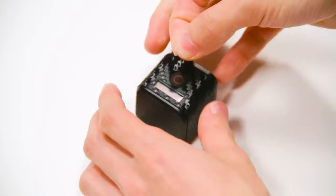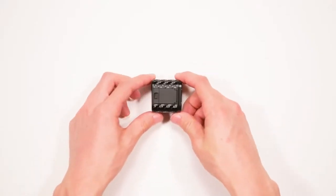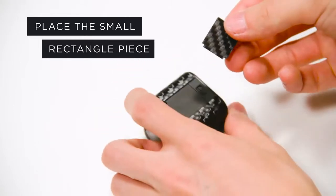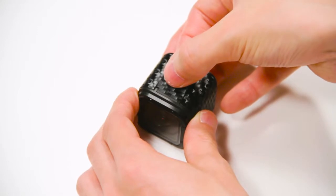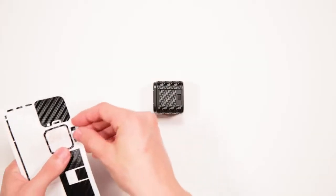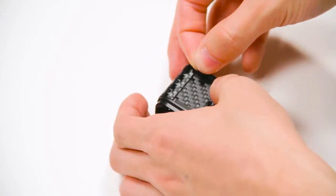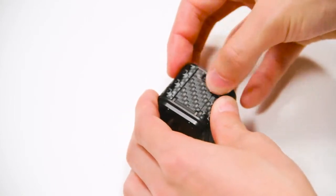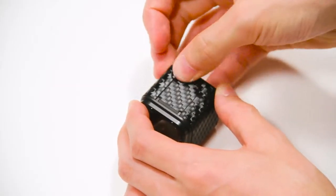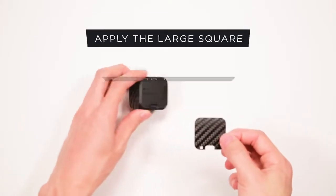Then place the circle piece over the power button. Next, place the small rectangle piece over the door covering the memory and USB ports, and the small pieces accenting the door release. Finally, for the camera, apply the large square piece on the bottom of the device aligning with the button, LED, and mic cutouts.